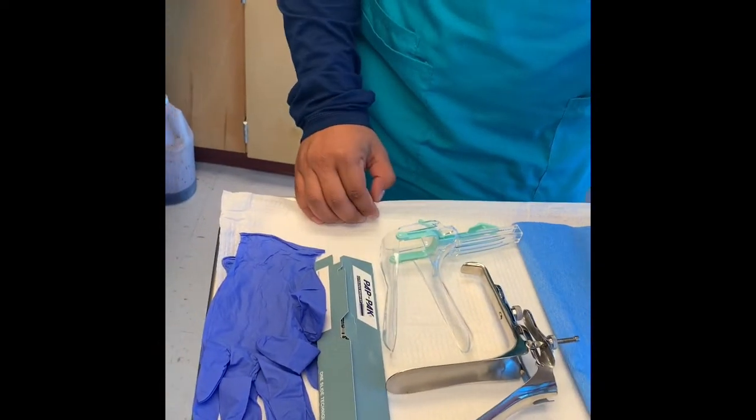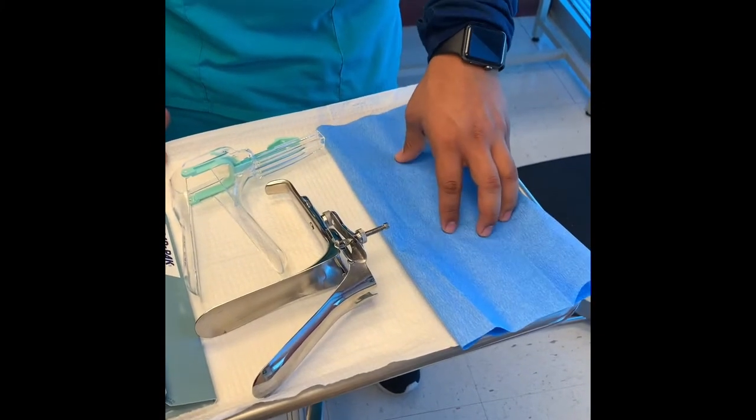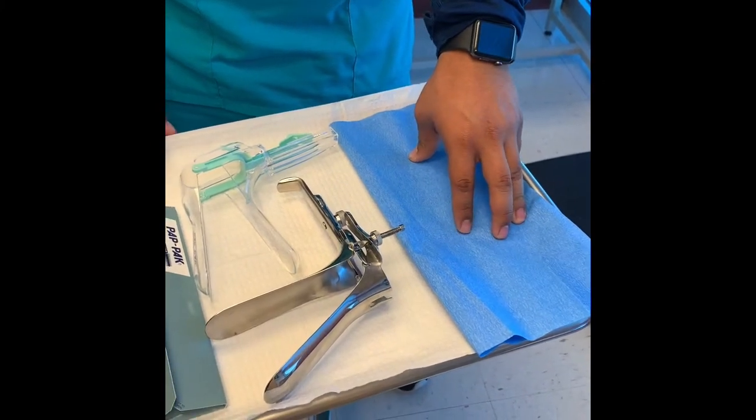We also need a drape. This drape is for you to change from your clothes to this one. It will make the doctor's or the physician's job easier.